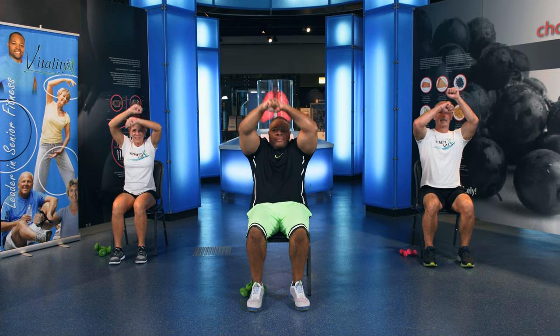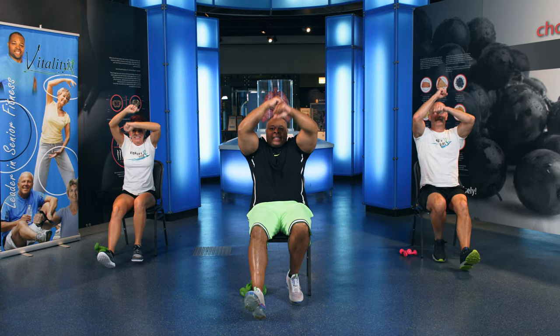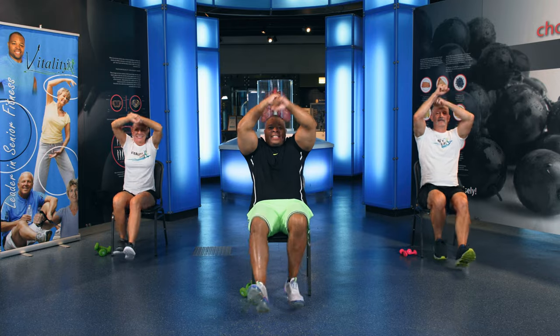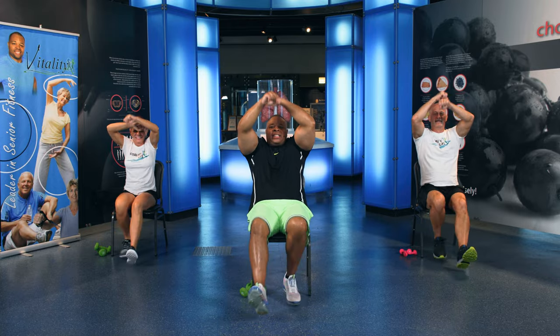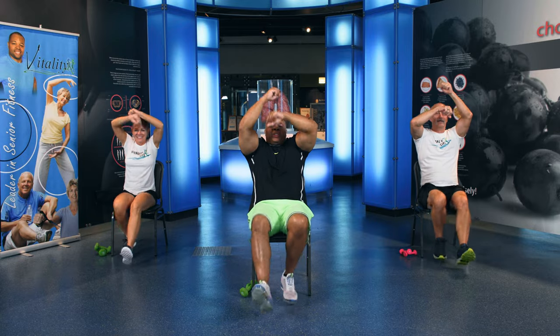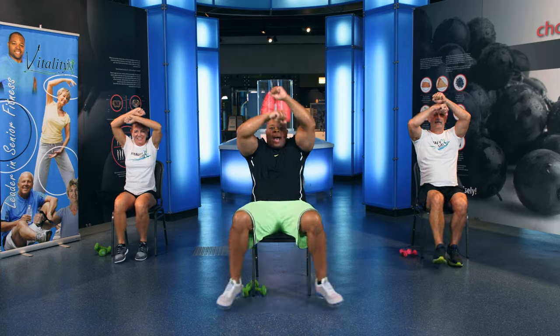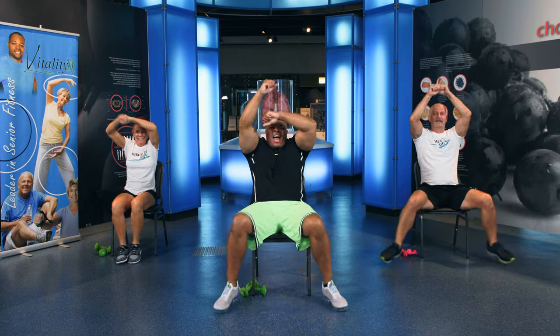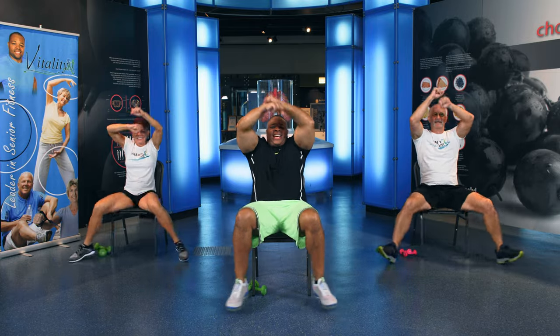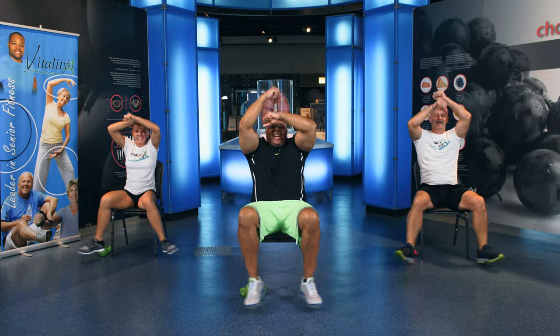Now we're going to do a speed back with fancy footwork. That's right, fancy footwork. Here's your speed back. See that? Now watch — tap, tap, tap, tap, speed back, tap. 10, 9, 8, 7, 6, 5, 4, 3, 2, 1. Now out, out, out, out, out, out. 10, 9, 8, 7, 6, 5, 4, 3, 2, 1. All right, march it out. Woo!